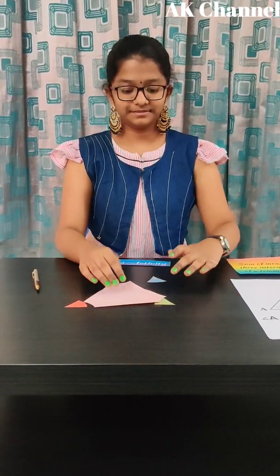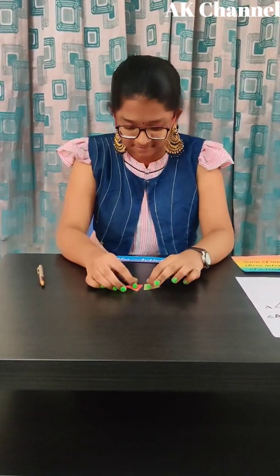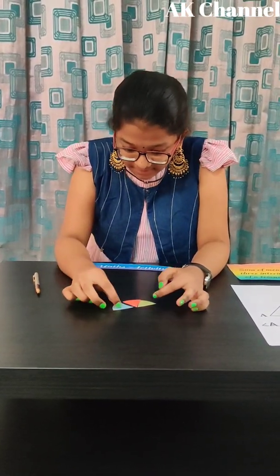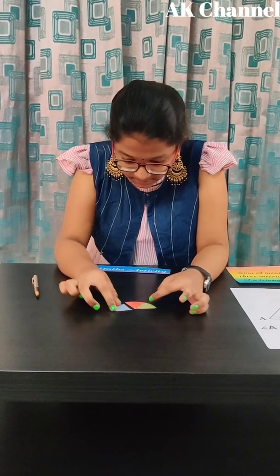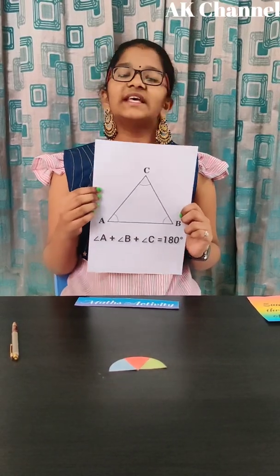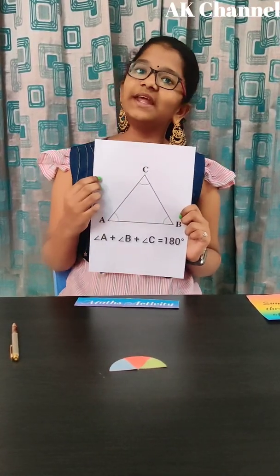Now, I'm placing these three angles next to each other. This angle is a straight angle and so it measures 180 degrees. By this activity, we can observe that the sum of the three interior angles of a triangle is 180 degrees.